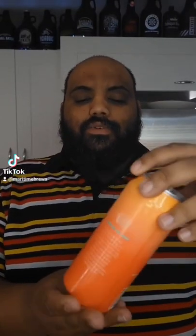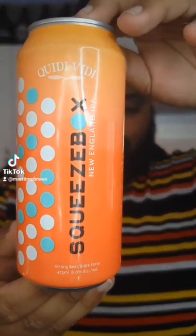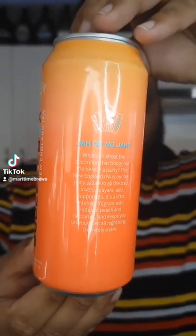Welcome back to another Maritime Brews guys. Today I have another Kitty video with us. I have the Squeeze Box New England IPA. Lovely orange can here. This is a 6% New England IPA.